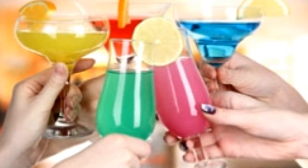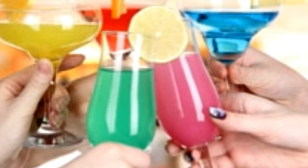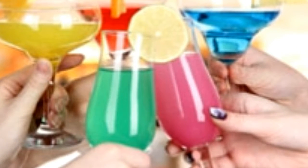Cosmopolitan — Ingredients: 45 ml Vodka, 15 ml Cointreau, 5 ml Fresh Lime Juice, 45 ml Cranberry Juice. Method: In a shaker, pour all the ingredients and add ice. Shake vigorously for 7 seconds and strain into a cocktail glass. Hints: Triple Sec can be used instead of Cointreau. Use orange flavored brandy liqueur to get a tangier taste.